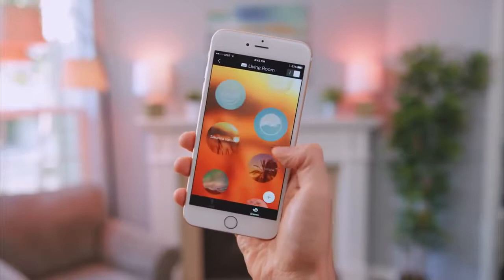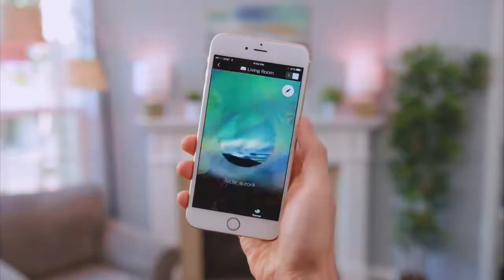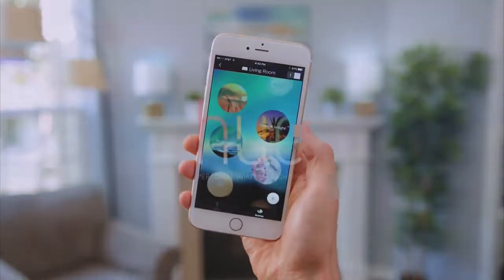Hue also works great with third-party apps, which gives you even more ways to play with light. So be creative, have fun, and let us know how you use Hue to color your life.